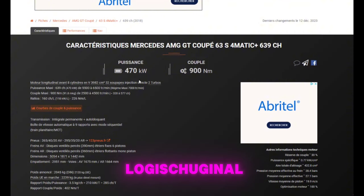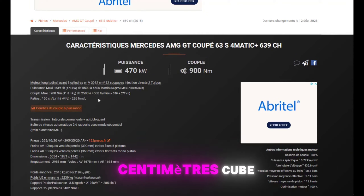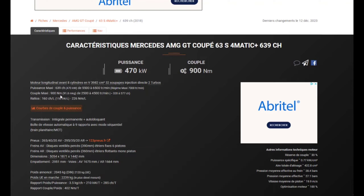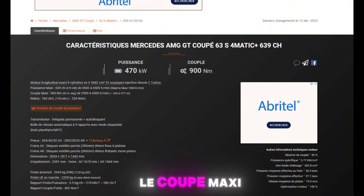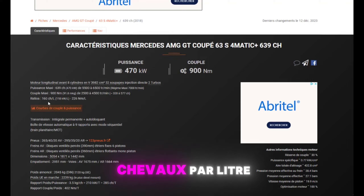Donc on est sur un moteur longitudinal, 8 cylindres en V de 3982 cm³, 32 soupapes, injection directe, biturbo. Donc 637 chevaux — 639 chevaux. Le couple maxi : 900 Nm. Le ratio : 160 chevaux par litre et 226 Nm par litre. C'est pas mal, pas mal.